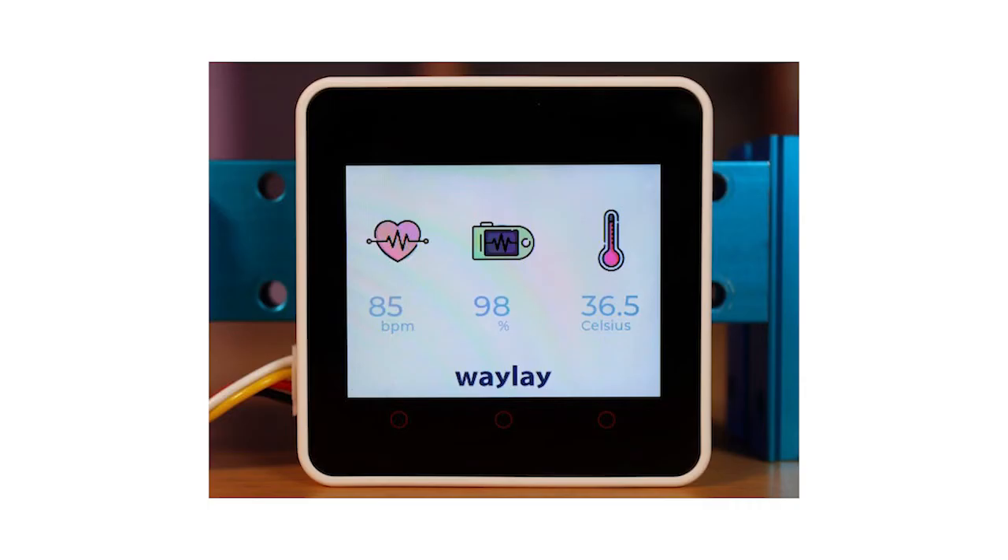In that project setup, the M5Stack Core 2 kit itself serves as the display, and once assembled, programmed, and connected, the health monitor can be used to measure oxygen saturation in the blood, heart rate, and body temperature. You can even set alarms.